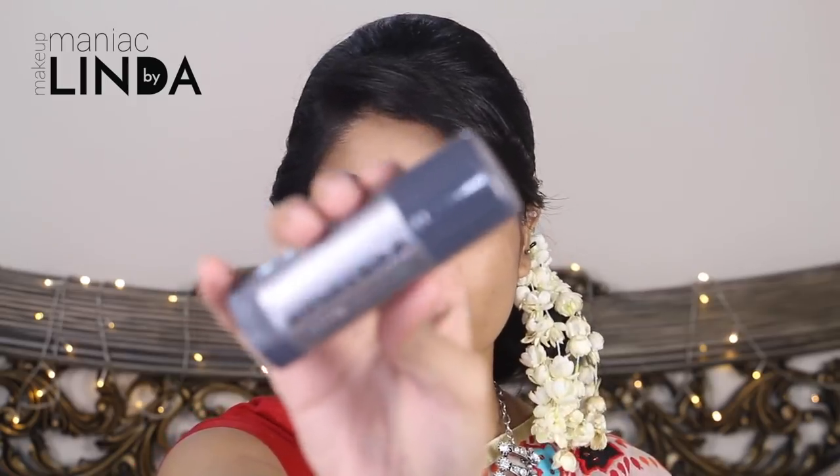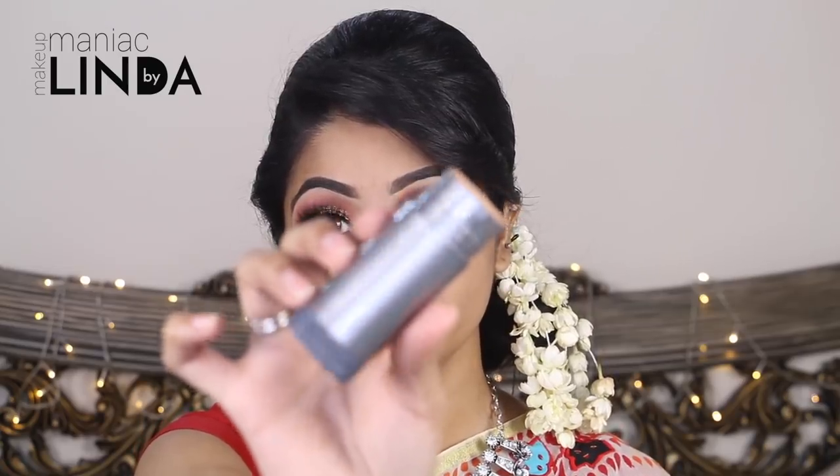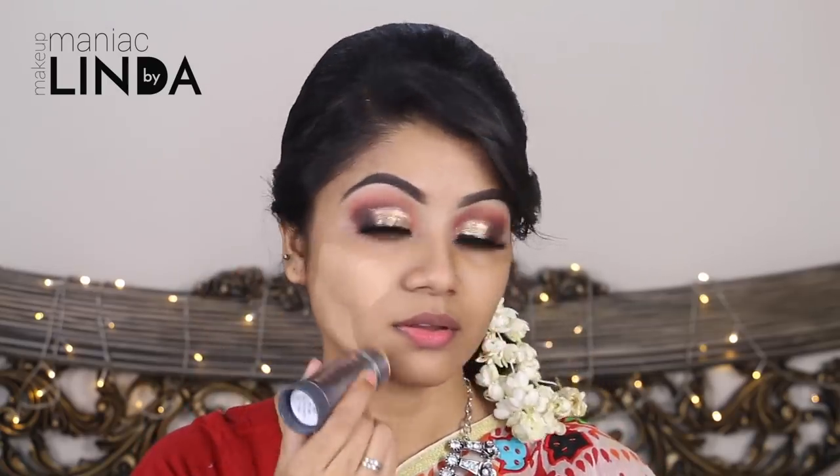I am going to use Kryolan TV Paints for my base makeup in the shade FS28. The pan-stick is heavy and full coverage. I am going to use a sponge to blend the pan-stick smoothly.